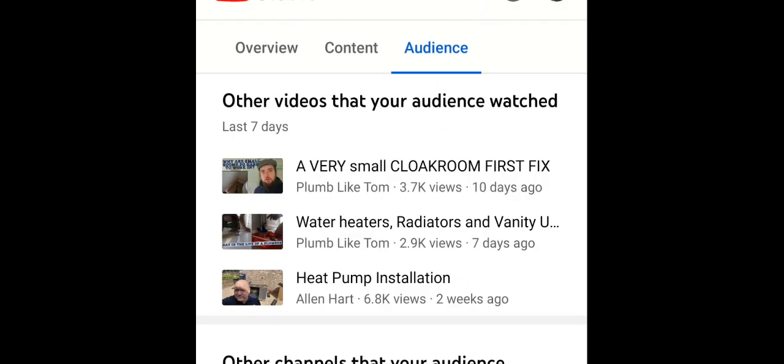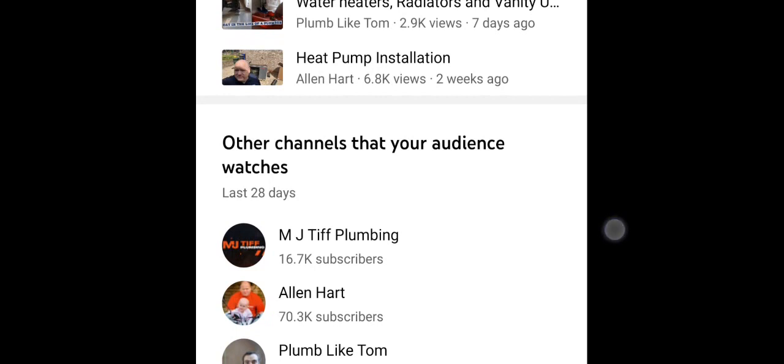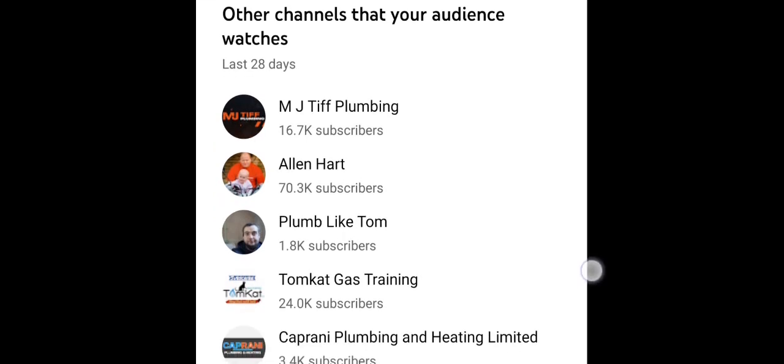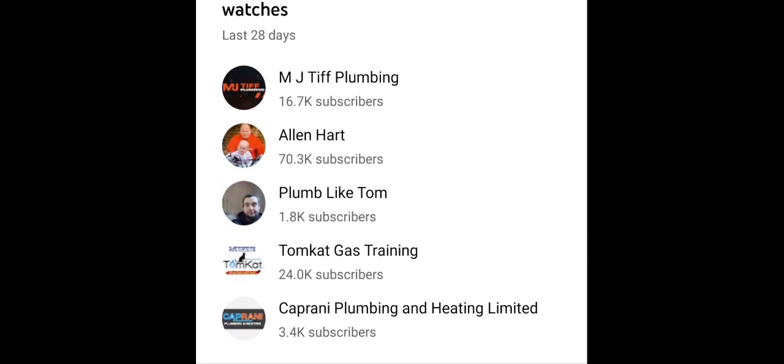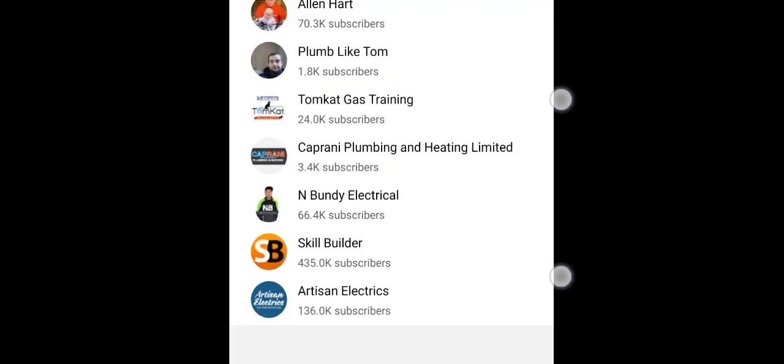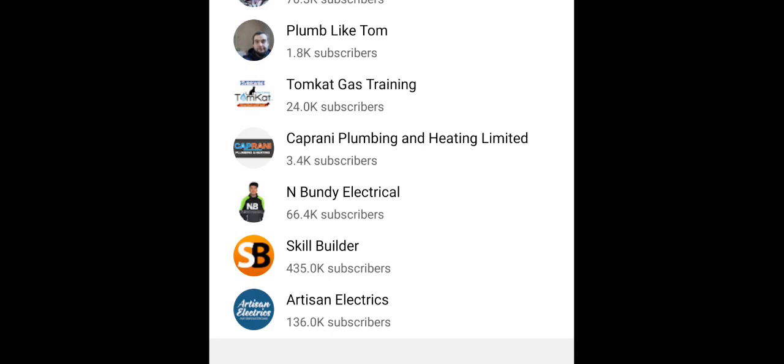Other videos my audience have been watching are Plum Light Tom, a very small cloakroom first fix, water heaters, radiators and vanity units, and heat pump installation. Other channels my audience have been watching are MJ Tiff Plumbing, Alan Hart, Plum Light Tom, Tomcat Gas Training, Caprani Plumbing and Heating Limited, N Bundy Electrical, Skill Builder, and Artisan Electrics.